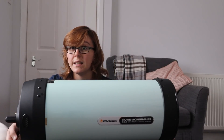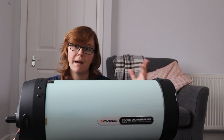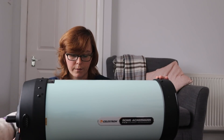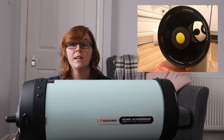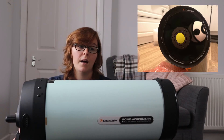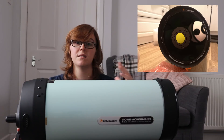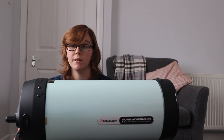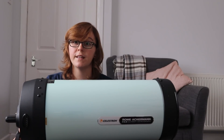You might also want a finder scope — it doesn't come included, but you might actually want one. That top rail might also be good for mounting a guide scope. A light pollution filter, especially in places like where I live, is a must. Celestron have their own light pollution filter, and who knows, there might be other third-party ones eventually — but at the moment the Celestron one is available and ready to go. It certainly helped my images a lot here in Birmingham.